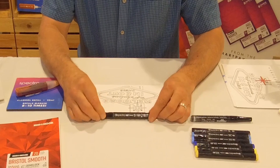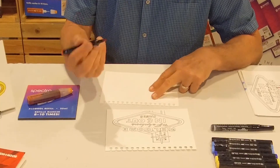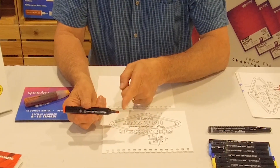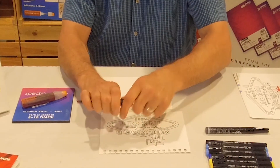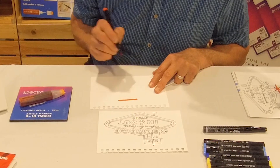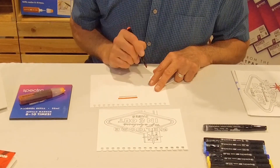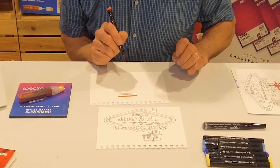We will also be using the Spectra AD marker. One of the things about the marker is that it has a nib that's cut on an angle. It also has a round brush nib. This nib gives us three different lines: a thick line, if we turn it on its side we get a smaller line, and if I put it up high I get a really narrow line.